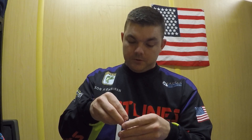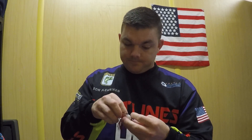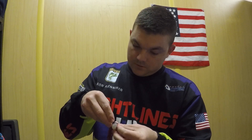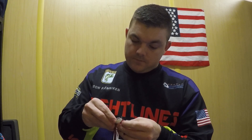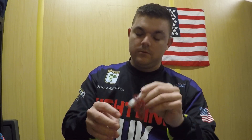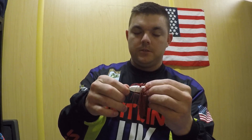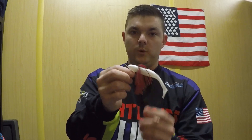Then you're going to almost do it like a Texas rig — go through it. It has a hook slot in it, so it makes it a little easier. Go through, come out the back. As you can see, you kind of tex-pose it a little bit. Now this is a very, very weedless swimbait.